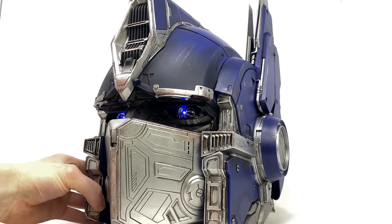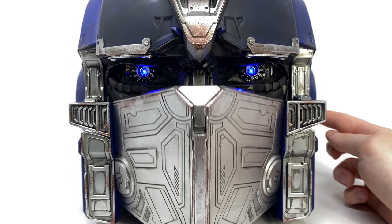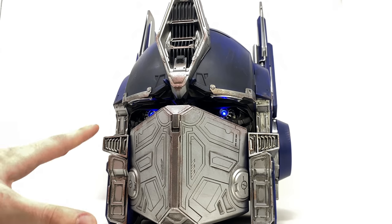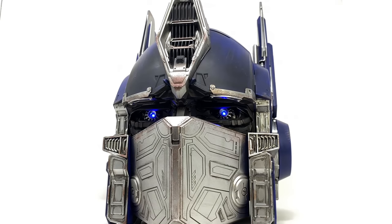Turning to the side of the helmet reveals a secondary switch which, when pressed, activates the voice feature as well as the movable mouth plate. [Voice clip: 'Autobots, transform and roll out.'] That is just so awesome — Optimus Prime rolling out with the rest of the Autobots. As this is a wearable piece you can have this on your head and push that button. [Voice clip: 'I am Optimus Prime.'] The mouth plate moves in conjunction with the words being said. The voice clips are taken directly from the Transformers live-action movie, meaning we are getting Peter Cullen's voice in the best Optimus Prime helmet of all time.